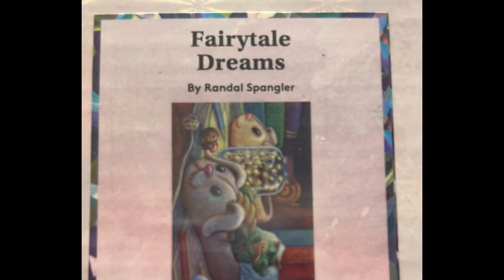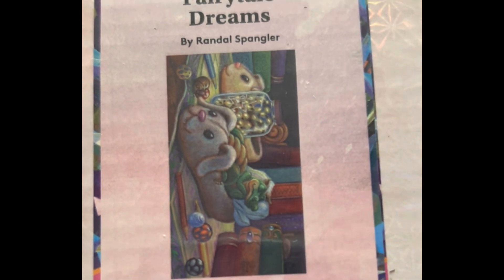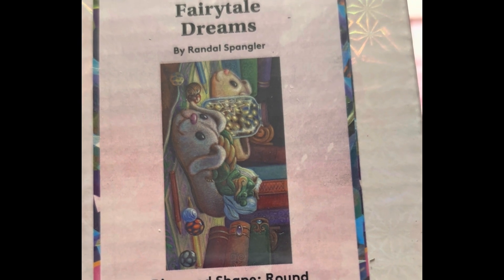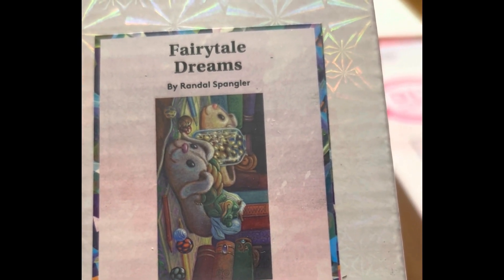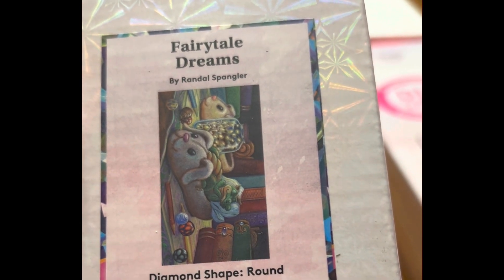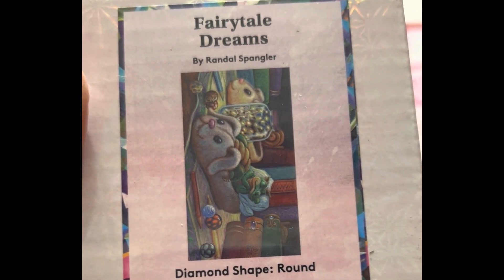This one — so cute — is Fairy Tale Dreams. It was $49.99, 28 by 16 inch round drill, 53 colors with two ABs, diamond count of 36,685, in stock. Another Randall Spangler — so cute.